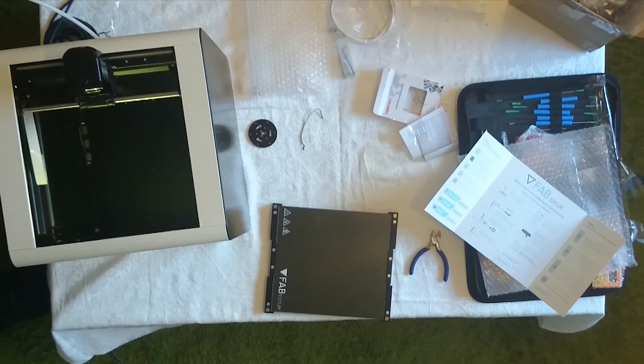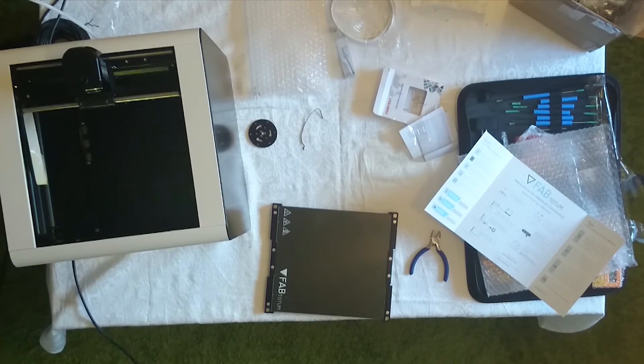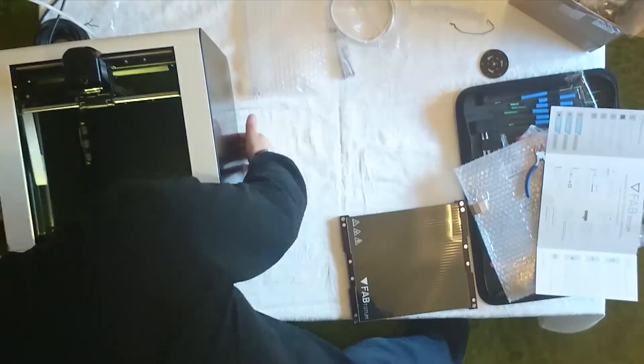Two beeps — or not to beep, that is the question. So that was the unboxing video, thank you for watching. If you enjoyed it, come back for more. I'm going to do a setup video later and hopefully some videos of me actually printing some things. Like the video, subscribe to the channel, and see you later.